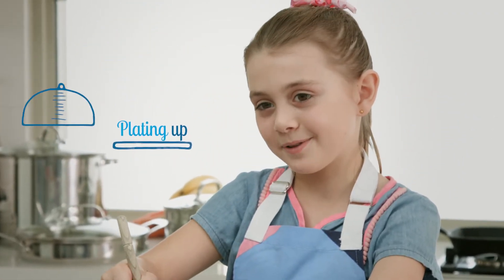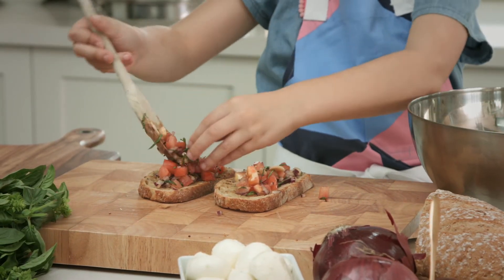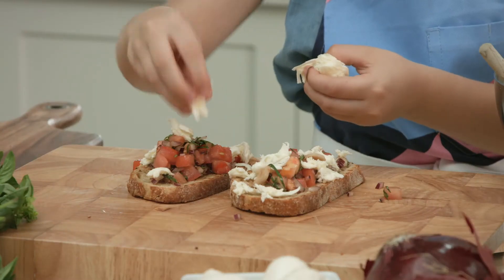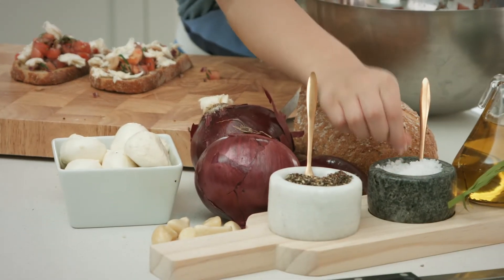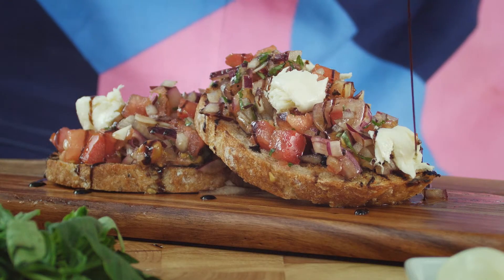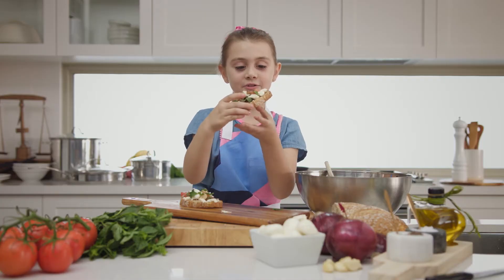Now it's time to plate up. Grab a little spoonful and pour it onto the bread. Then grab some bocconcini and place some on top. Then add a little pinch of salt and some pepper, and a little bit of olive oil. That was really easy — and look how good it looks!